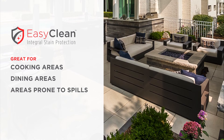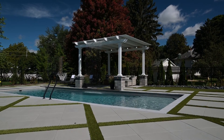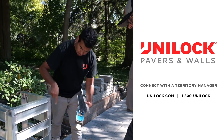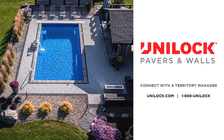This video provides just a few tips to help make your project more successful. For more information on this or any Unilock product, please connect with one of our many knowledgeable and experienced Territory Managers by making a request online at unilock.com or by calling 1-800-UNILOCK.